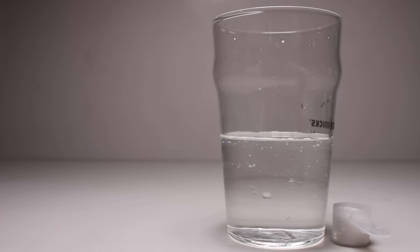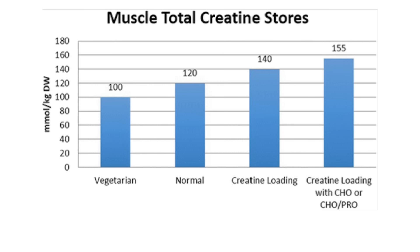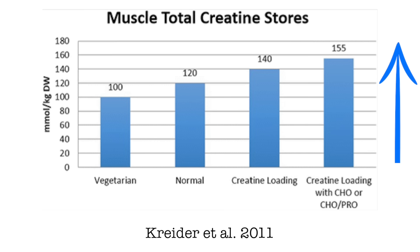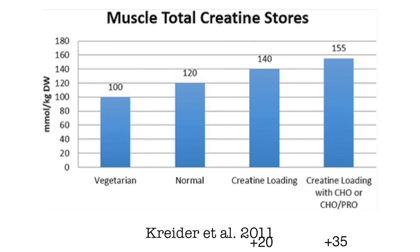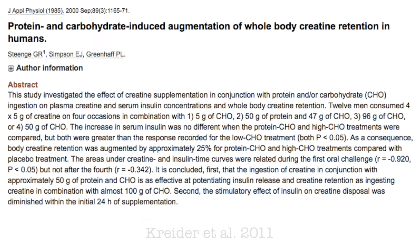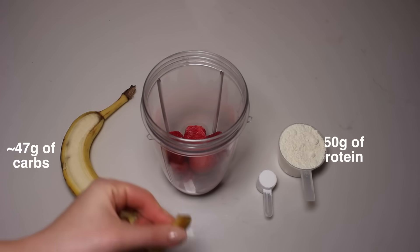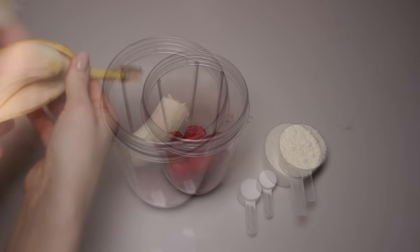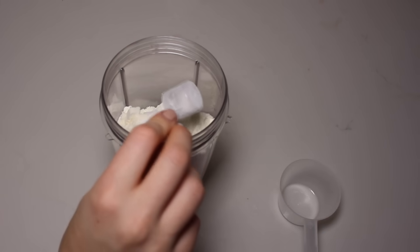You'll hear a lot of people say that it doesn't matter what you take your creatine with, but the literature seems to prove otherwise. As seen in this graph from a study by Kreider and colleagues, muscle creatine levels are elevated to a much greater extent when creatine is taken with carbohydrates, or with carbohydrates and protein, compared to taking it alone. In fact, taking it with carbs and protein almost doubles the creatine absorption compared to taking creatine alone. A study by Stinge et al. found the same and recommends taking creatine with around 47 grams of carbs and 50 grams of protein for enhanced creatine retention. So ideally, take it with a meal or shake consisting of adequate carbs and protein for the best results.